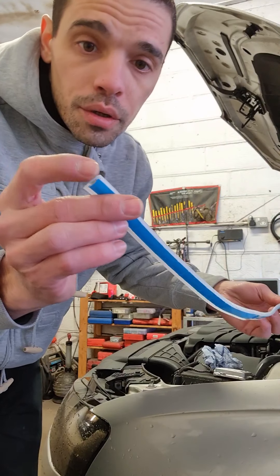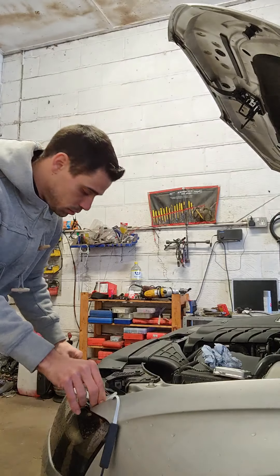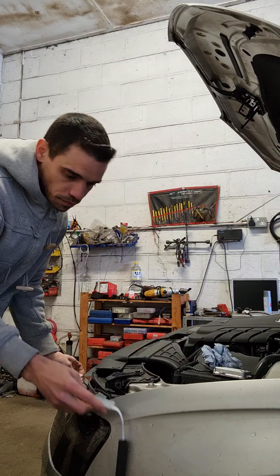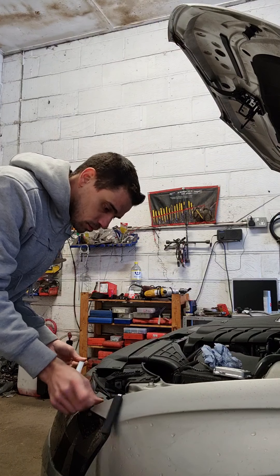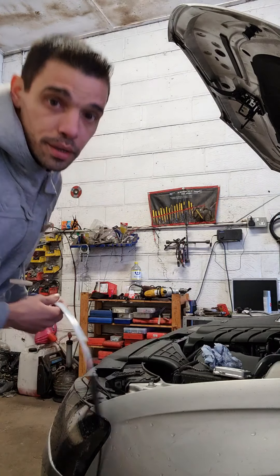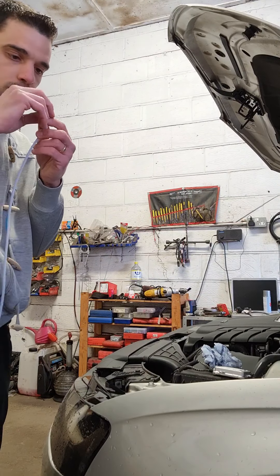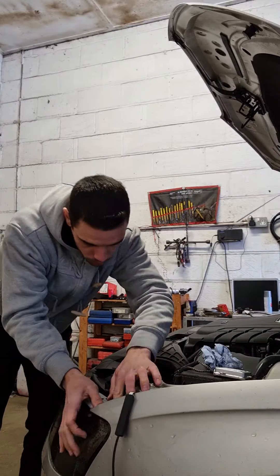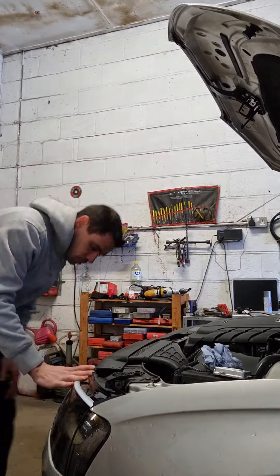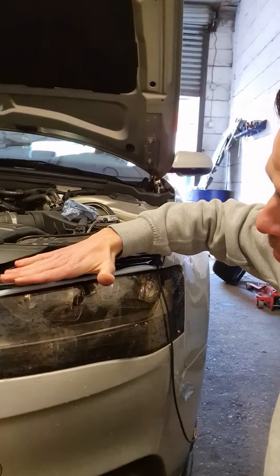I already put on the right measurement for the headlights. Now we are going to glue it and we will see how we are going to do the connection. Here you can see how we are going to end up. When I close the bonnet, it will come like that — you can see the lights.